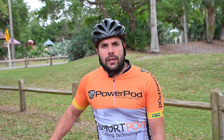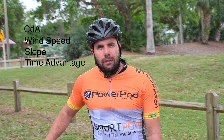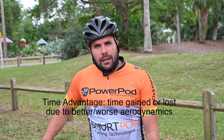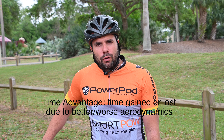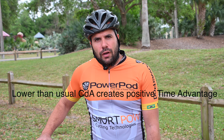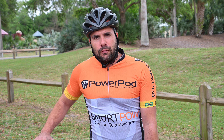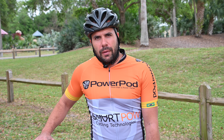After you've successfully completed your calibration ride, Aeropod will begin to transmit your CDA, wind speed, slope, and time advantage. Time advantage is time gained or lost over a given course due to aerodynamics. For instance, over one mile, if your time advantage says four seconds, you can imagine what you would shave off of a 40k or a full Ironman bike course.